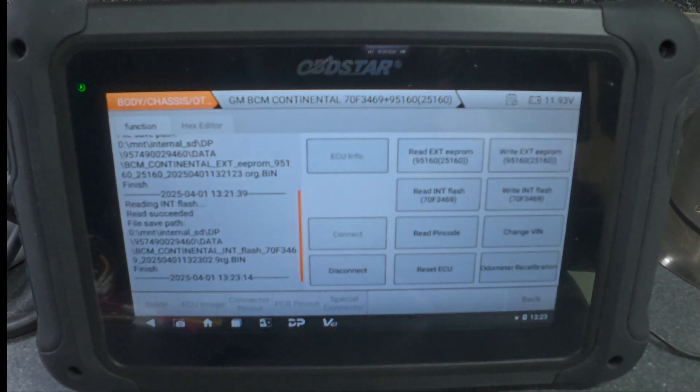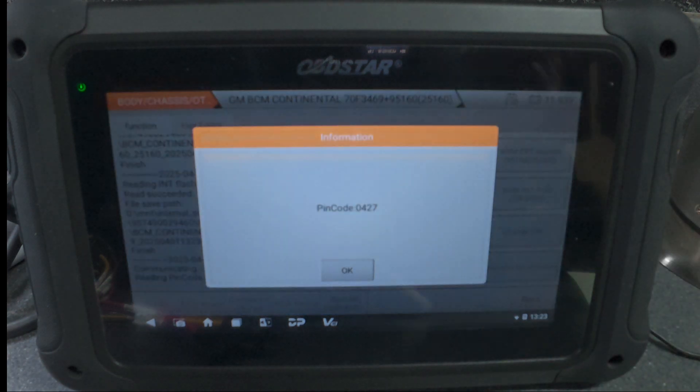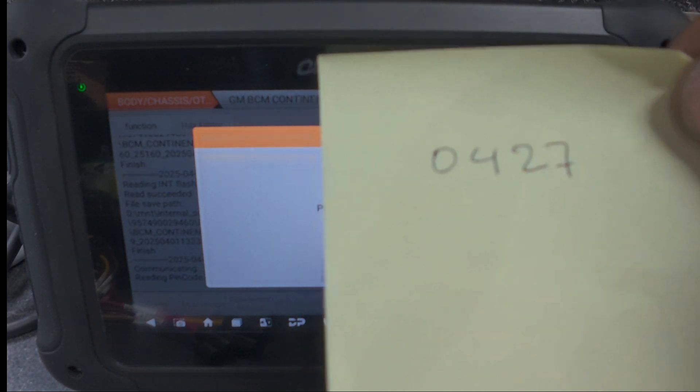That's all good. Let's read the pin code at the same time. As you can see, the pin code on this one is 0427. I'll just write that down — pin code is 0427.